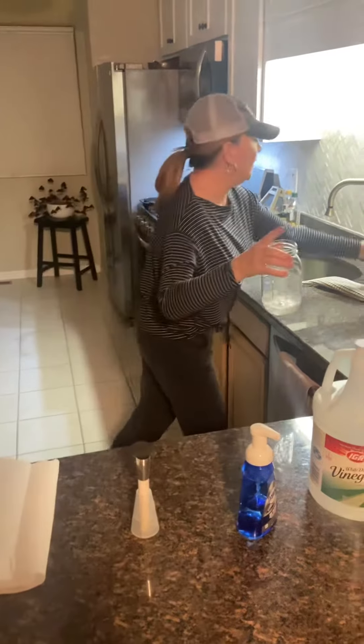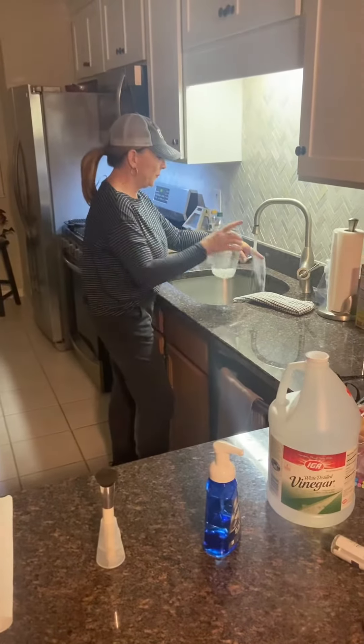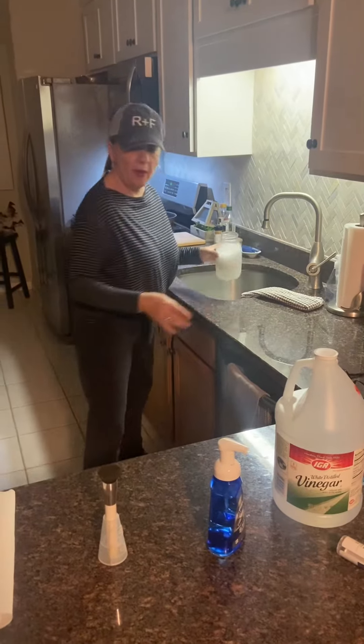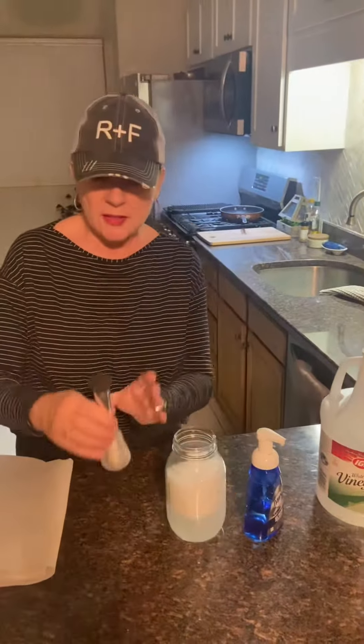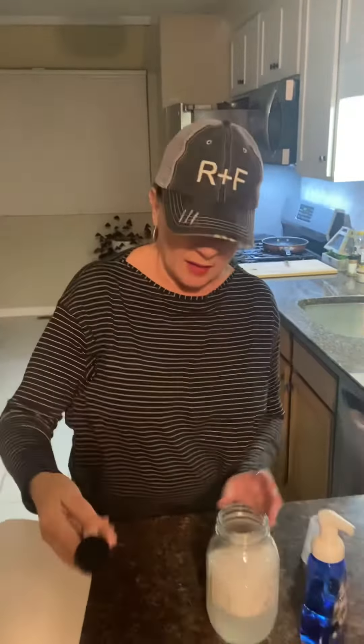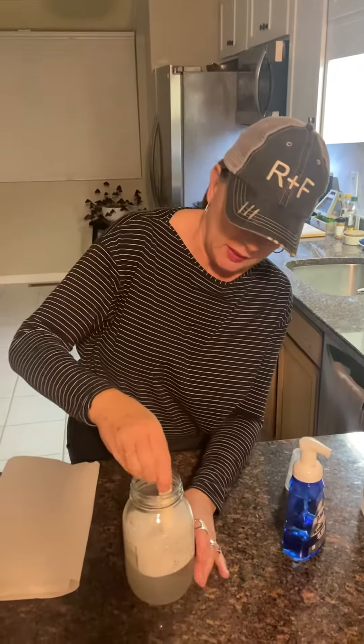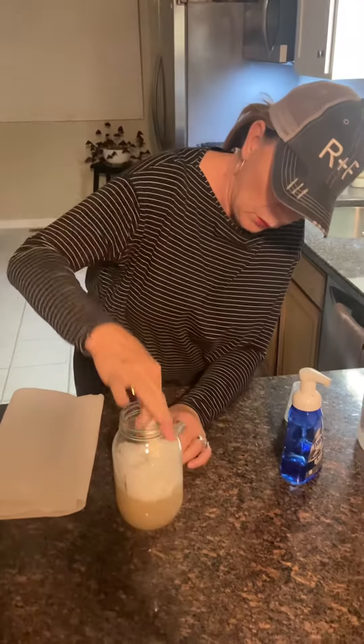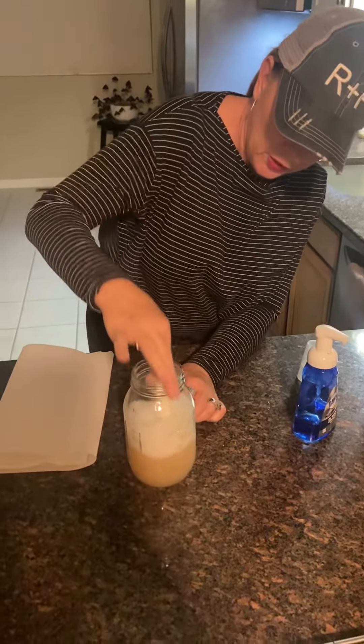I'm going to put some warm water in here. As you can see, this brush is dirty — I probably haven't cleaned it in maybe two weeks. You should really clean it every week, but I wanted you to see how gunky it gets. We're going to put it in here and you can see the water already getting a little discolored.